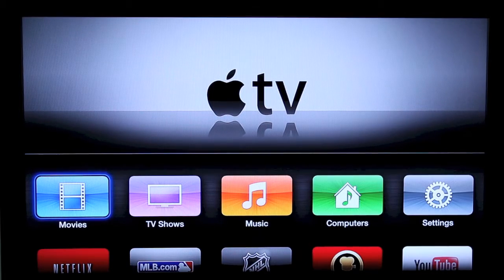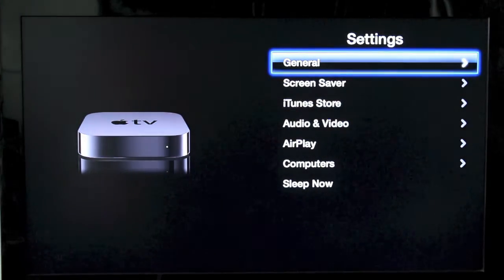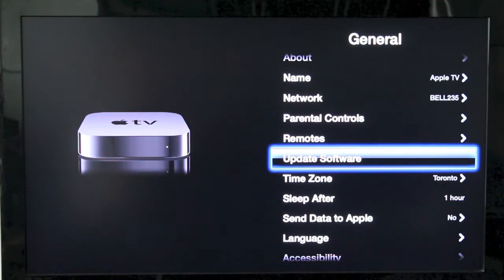Once your Apple TV is on, you want to go to the Settings application. You then want to click on General and then scroll down to where it says Update Software. Click on that.